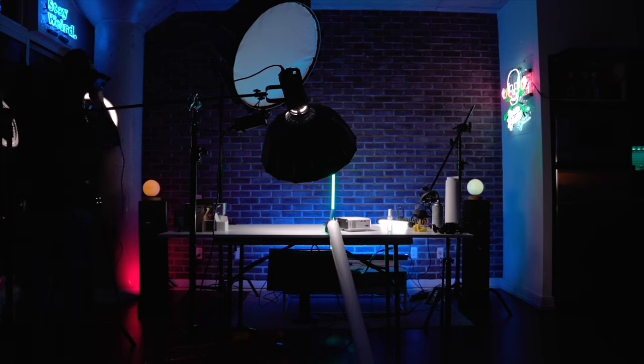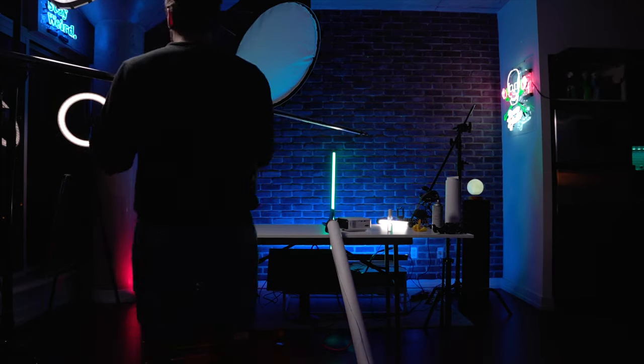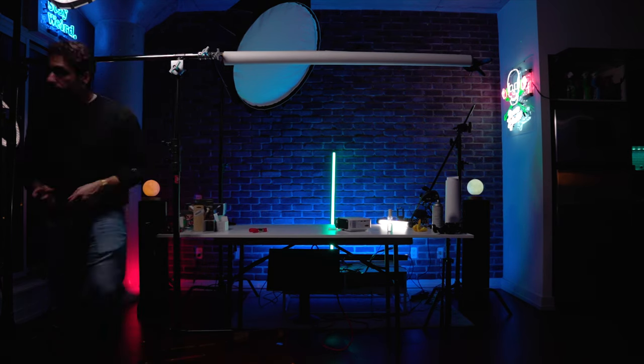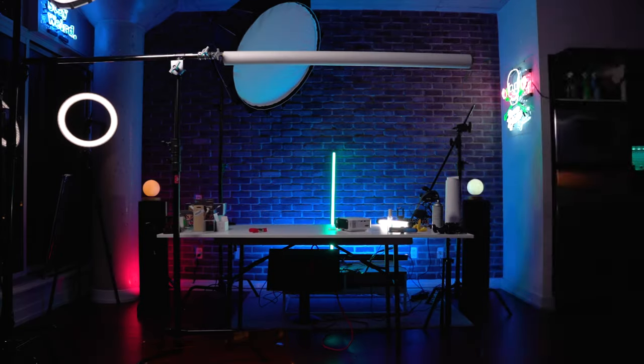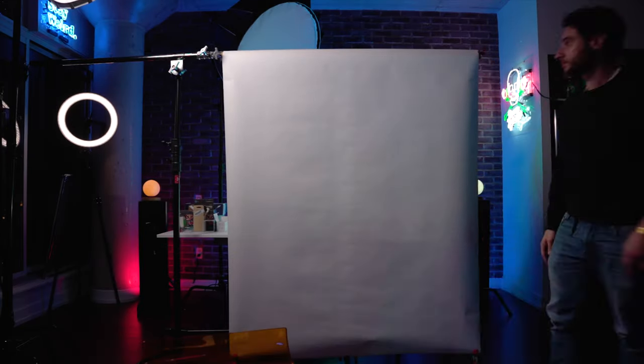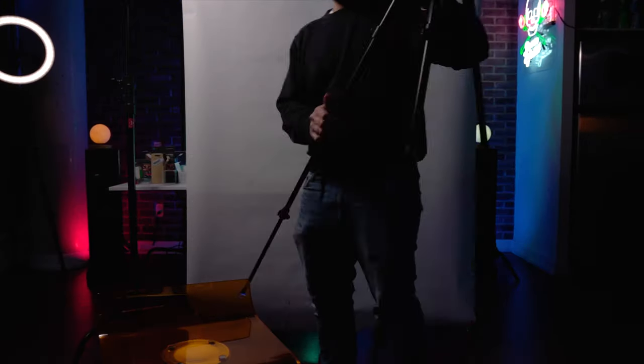I've set up a roll of photo paper to use as our projector screen to test everything out. From here I can give a demo of the projector in action and share the strengths and weaknesses I've found, then wrap up with a final thought. First, let's cover connections and specifications.